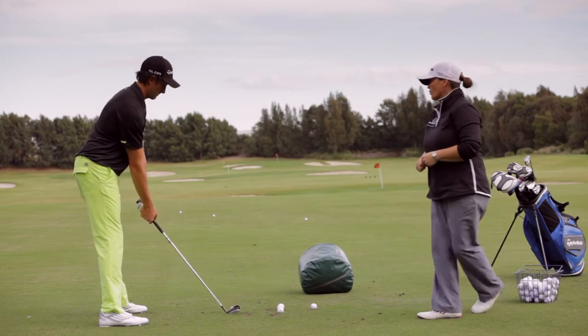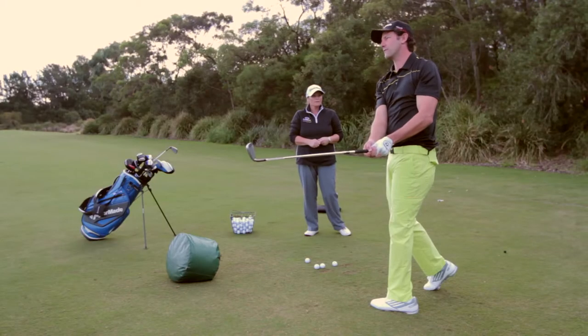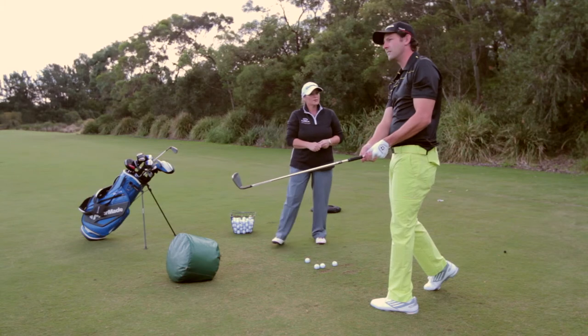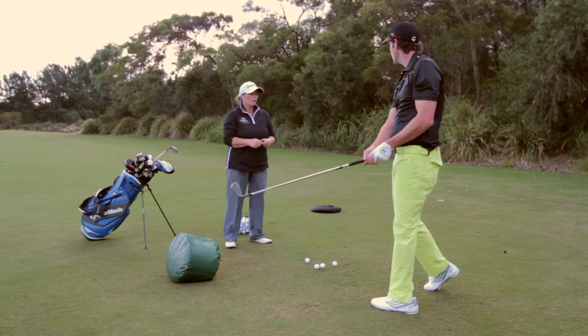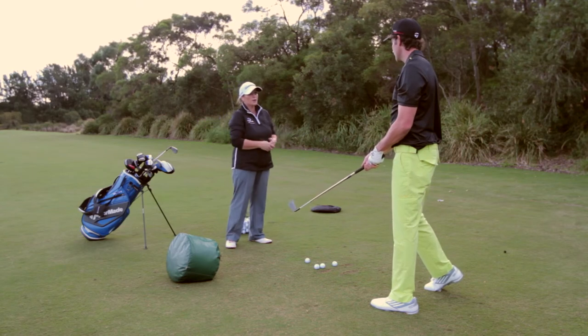Now make a nice smooth turn back with your shoulders so that your weight transfers and hit through the ball. Certainly feels more consistent, doesn't it? Yeah, fantastic. So just seeing you turning a little bit more behind the ball instead of reversing down into the ball will make a lot more space for you to release the club and create some compression.